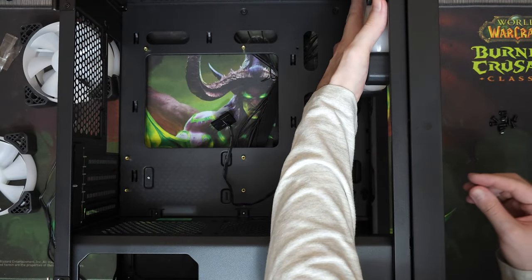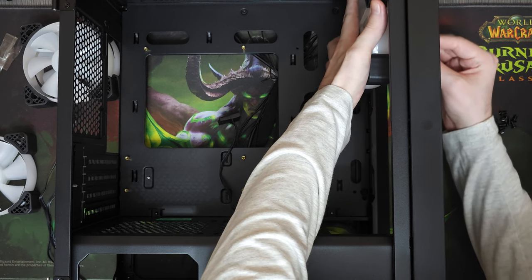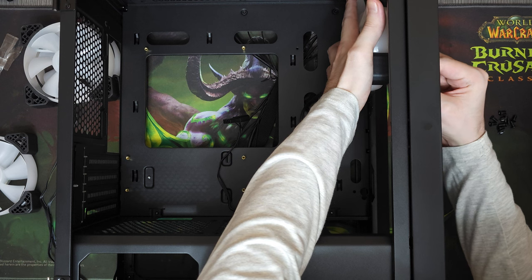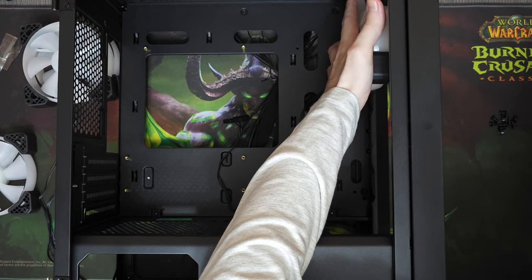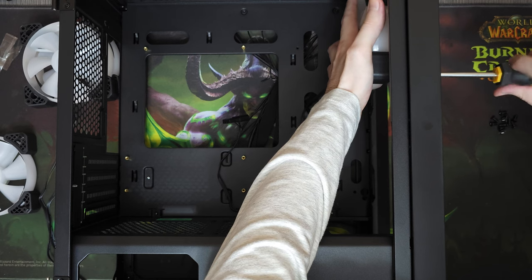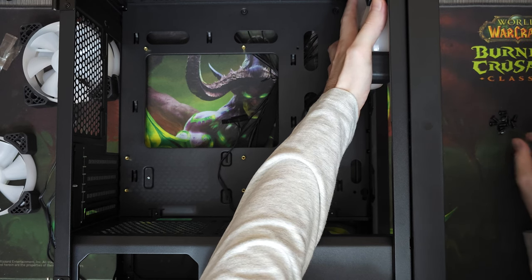For the case, I went with WJ Coolman DT-M2. As I mentioned in my previous videos, this case is quite cheap, it's high quality and most importantly, it is beautiful. It makes anything you build in it look premium. We bought it for 30 dollars.